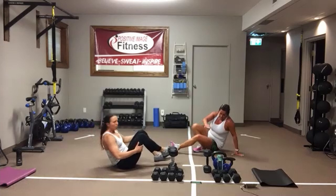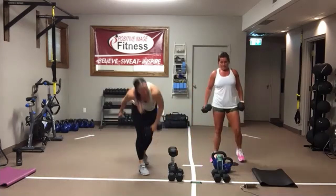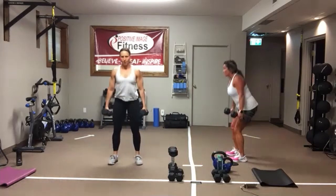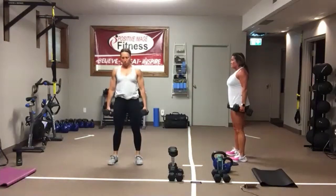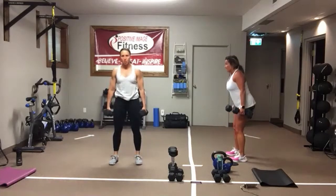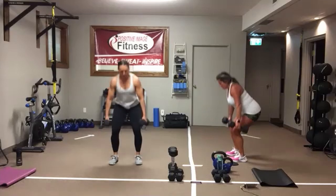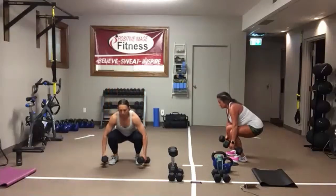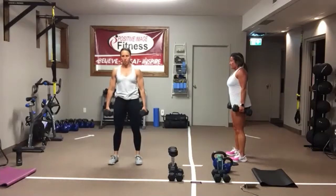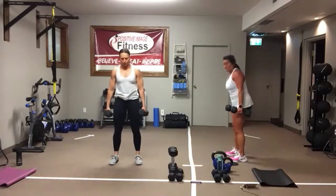Suitcase squats — you need a weight in both hands. Here we go. Sit back in that imaginary chair. Drive into those heels, squeeze the glutes. Head and chest stay tall, eyes are forward. Sink into those heels, drive them into the floor, squeeze those glutes. In three, two, one.